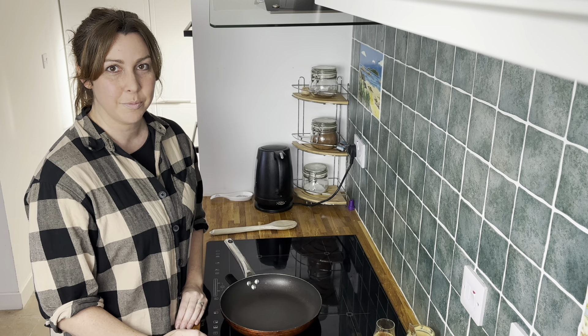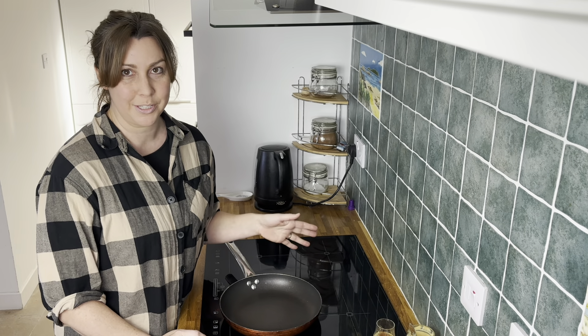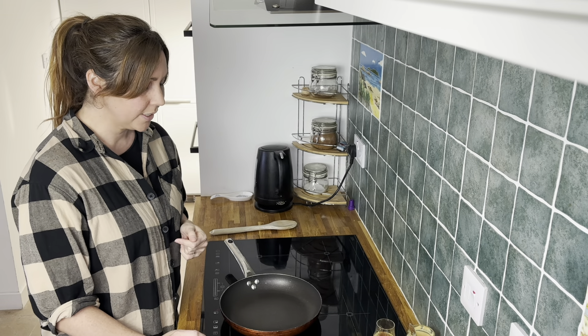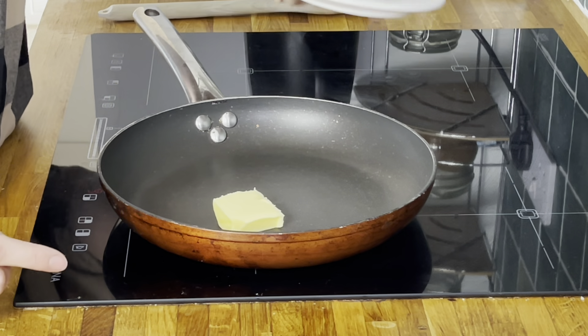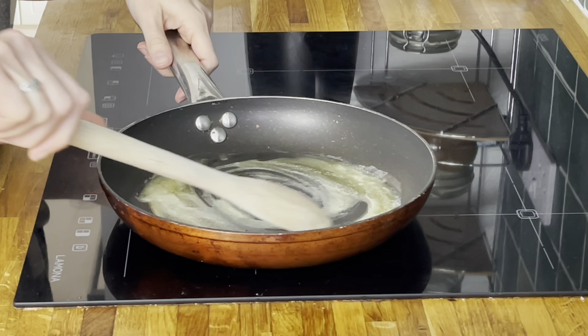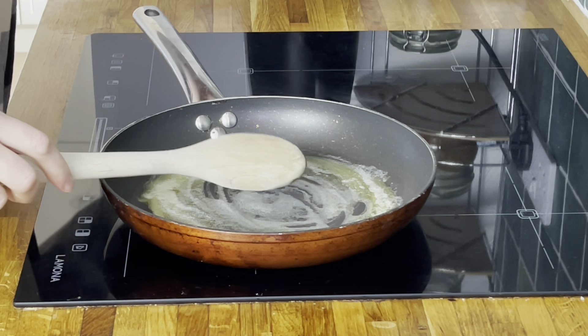Now we're ready to make the whisky sauce. The first thing we need to do is heat the pan to about a medium heat and put the butter in and let that melt. Okay, that butter has all melted in the pan now, so what I'm going to do is add the whisky.